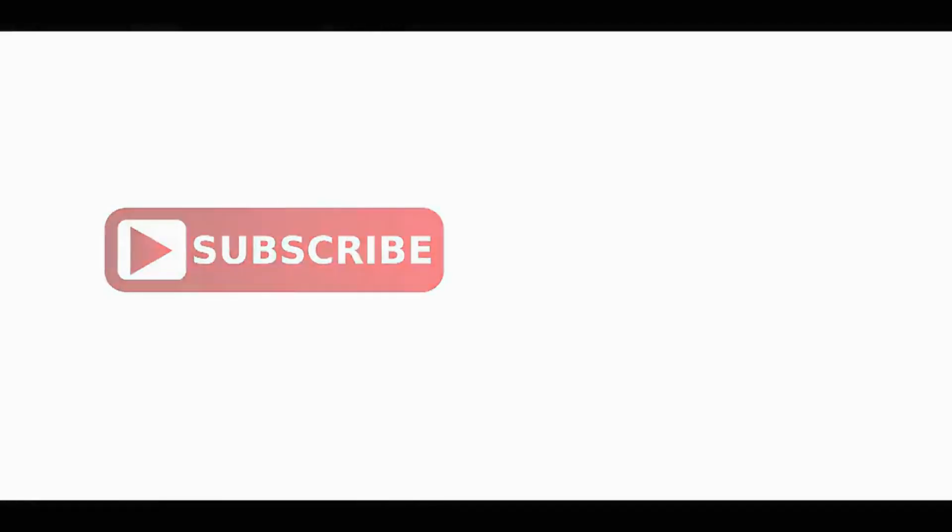If you want to see the video, subscribe to our channel and please press the bell button.